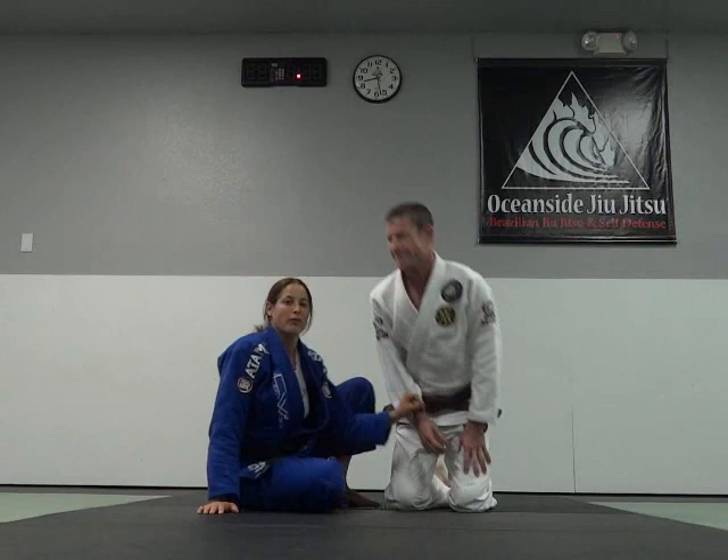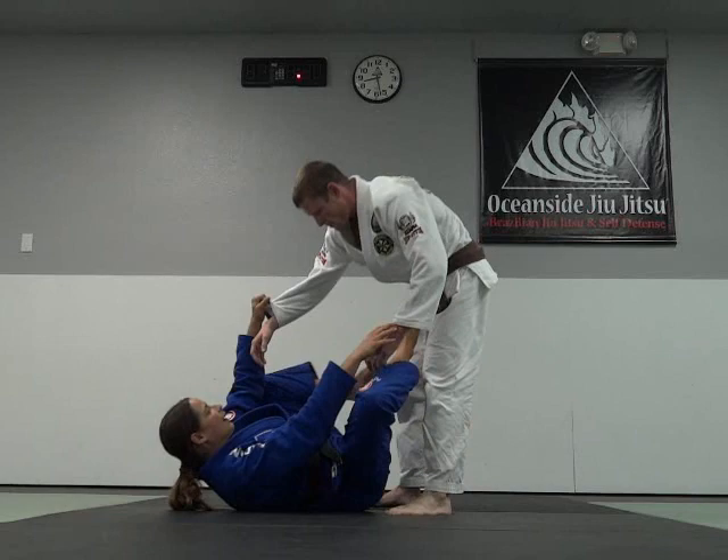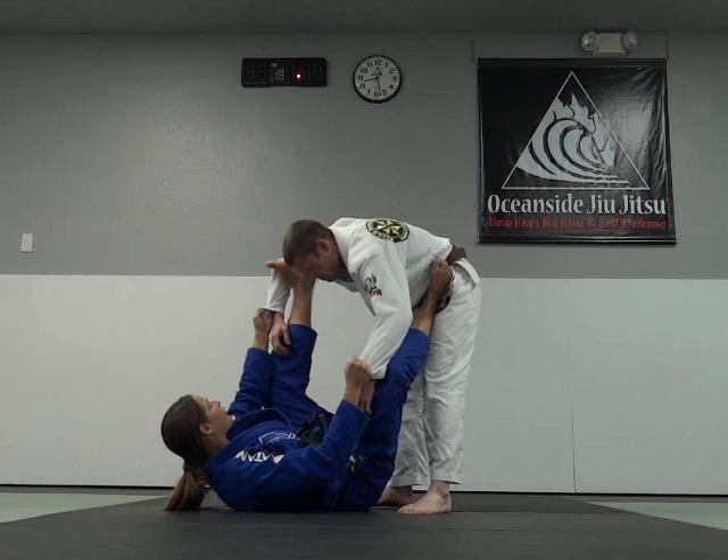Hi, I'm Penny Thomas and we're here at Oceanside Jiu Jitsu with Nathaniel Soley. I'm going to show you guys a sweep from Spider Guard. My partner is on his feet and I have a regular Spider Guard position, one foot controlling his hip, the other foot in his elbow.